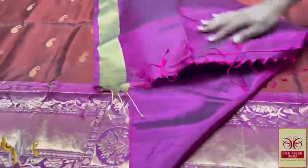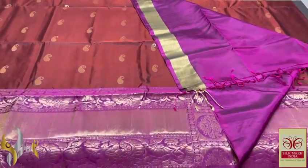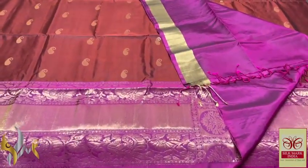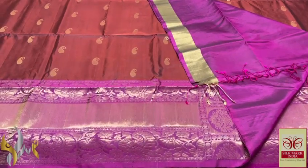Very grand pallu — we have a plain gloss piece with one-side bodo design. Elegant and grand, this is the best saree for your grand occasions. The dark base colour as well as the pallu colour is dark with rich aesthetics.